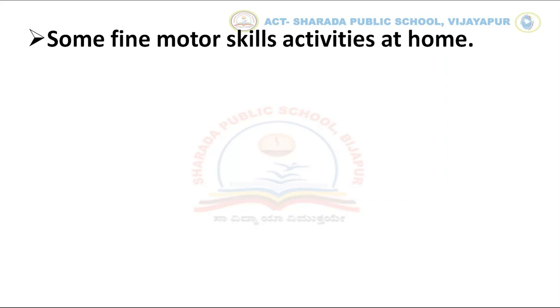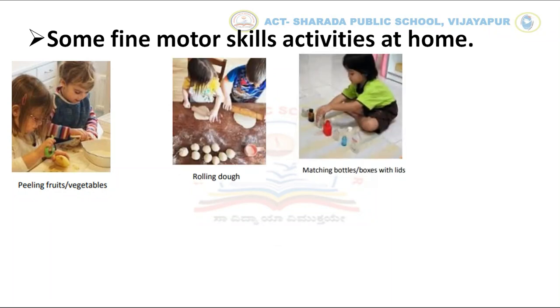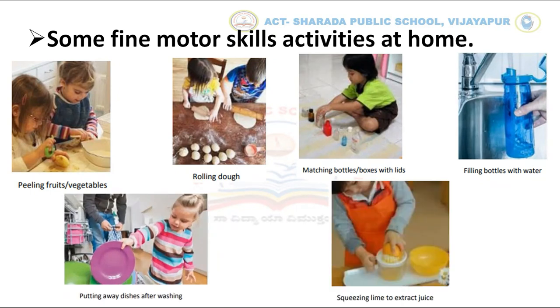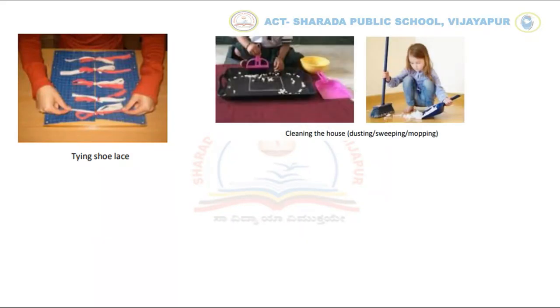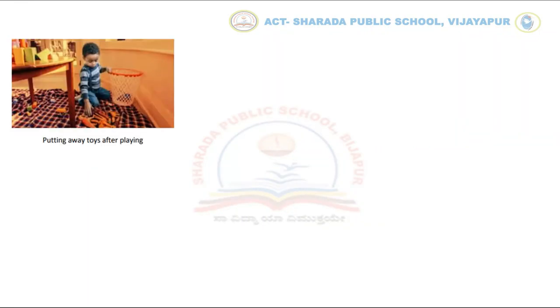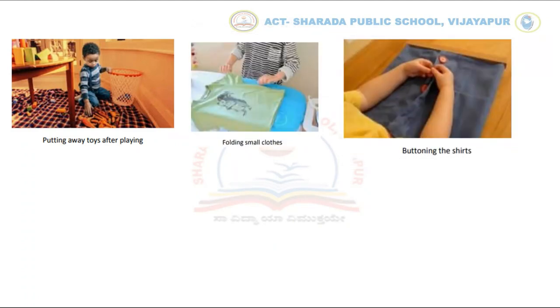These are some of the fine motor skill activities which you can assist your child to do at home: peeling fruits and vegetables, rolling dough, matching bottles or boxes with lids, filling bottles with water, putting away dishes after washing, squeezing lime to extract juice, tying shoelace, cleaning the house — that's dusting, sweeping and mopping — putting cloth clips on pegs, transferring using tongs, putting away toys after playing, holding small clothes, and buttoning the shorts.